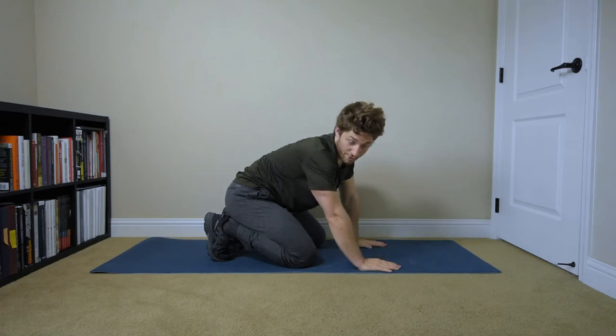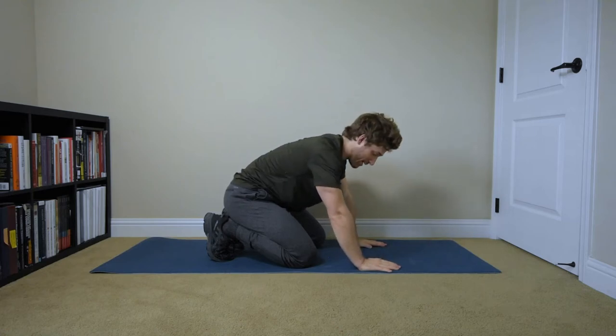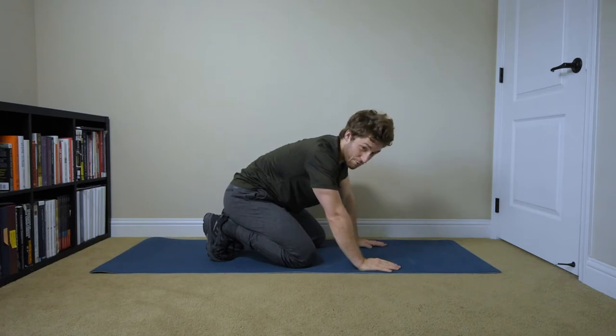All right, everyone, today we're going to talk about the groiner. This is one I get a lot of questions about, and I'm super particular about how you do it, because I think it helps more if you're really particular about your technique.